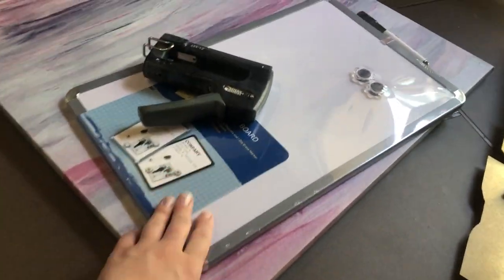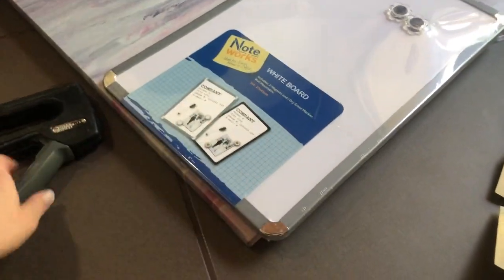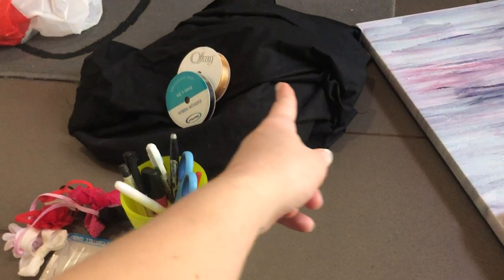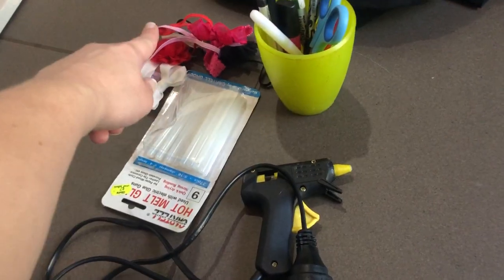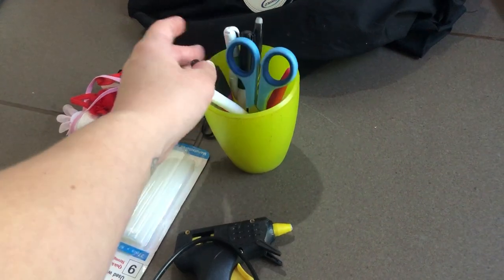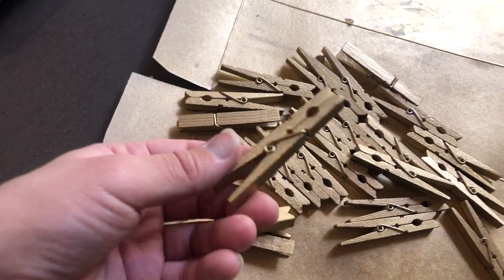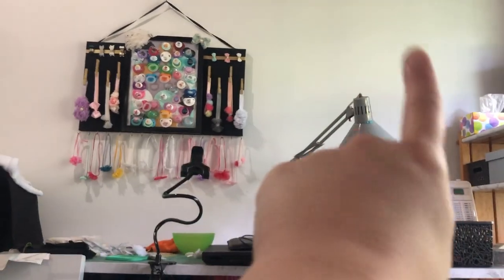I've got a whiteboard that is magnetic — it's got two magnets and it's like a frame. This was $7 from the reject shop. I've got a staple gun, some black fabric, some ribbon, some gold and black ribbon, some headbands to measure up the size, hot glue gun, some scissors, pens, stuff like that. Some wooden pegs that I have already spray painted gold. I might need to spray paint more because I changed the canvas — I was going to use that one but now I'm going to use this one, and I think I'm going to put it there.